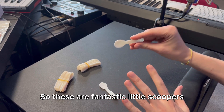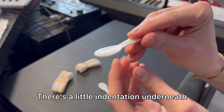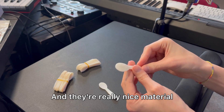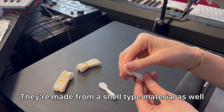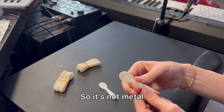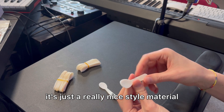These are fantastic little scoopers. There's a little indentation underneath where you're able to hold whatever you wanted to scoop. They're really nice material — made from a shell type material. So it's not metal, it's just a really nice style material.